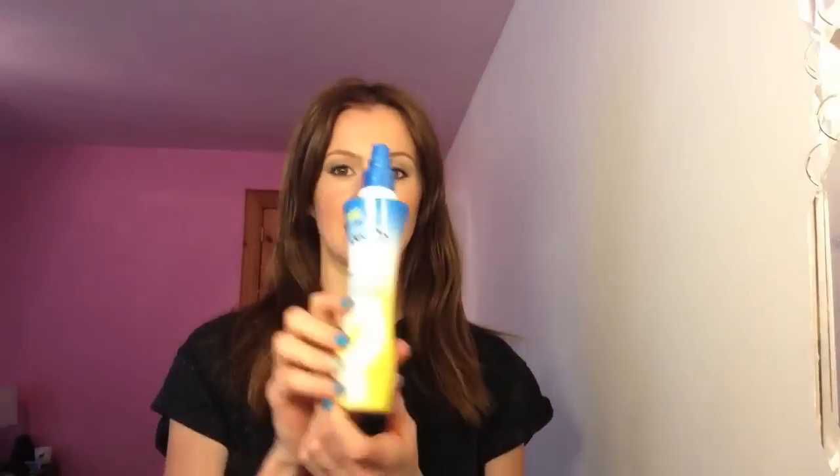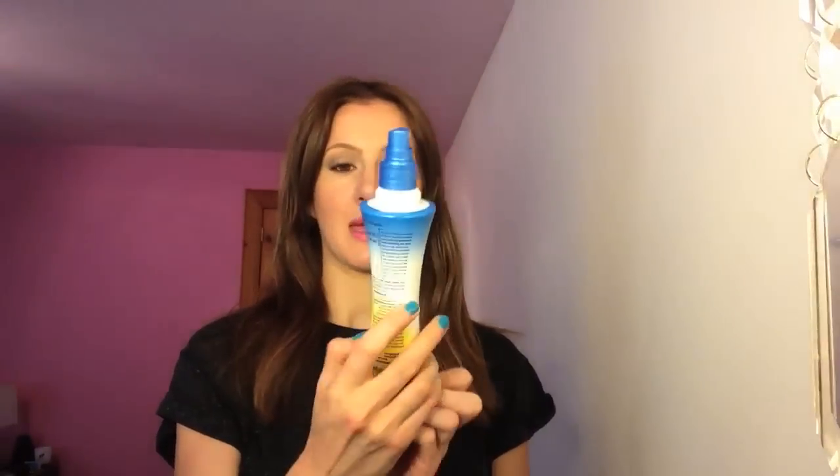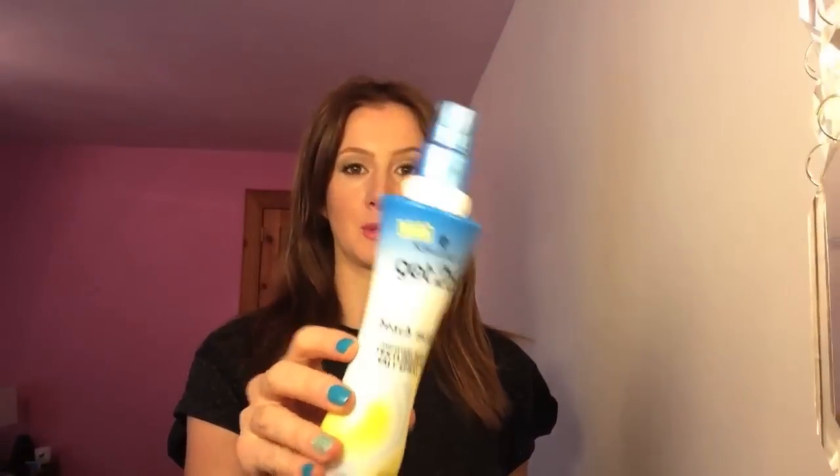The other thing I'm going to use is this salt spray by Schwarzkopf Got2b. This is really good, but you don't have to do this. If you don't have any salt spray, don't worry — or any other salt spray will do.